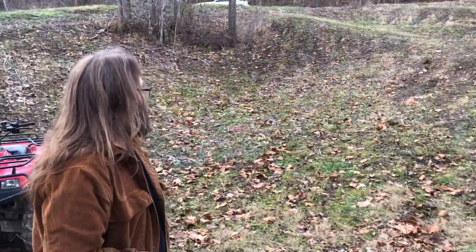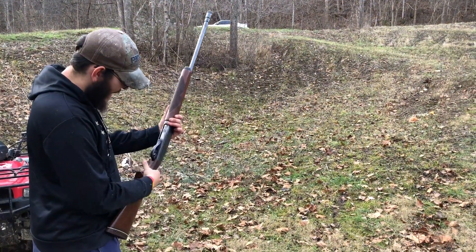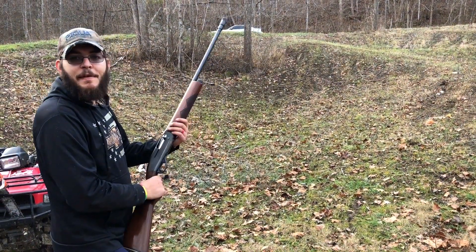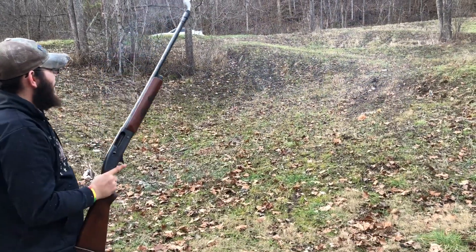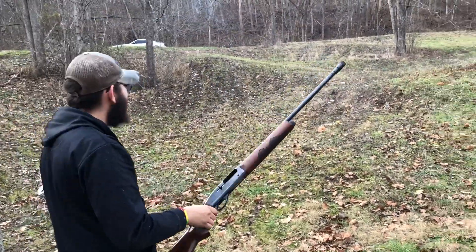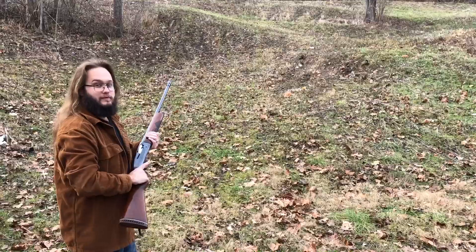I think I'm gonna load it up one more time and see how fast it will cycle. I can't guarantee this will be fast, but let's see how fast this thing cycles. I definitely did not hold on them, but that gun cycles pretty fast. That's as fast as I can pull the trigger.